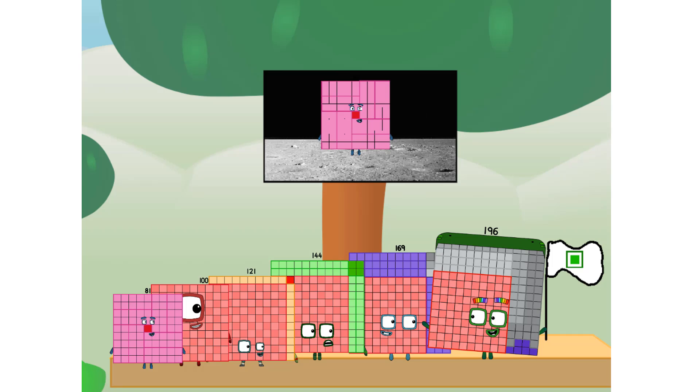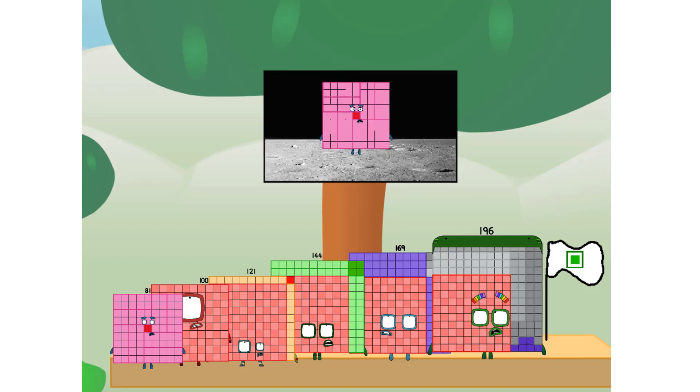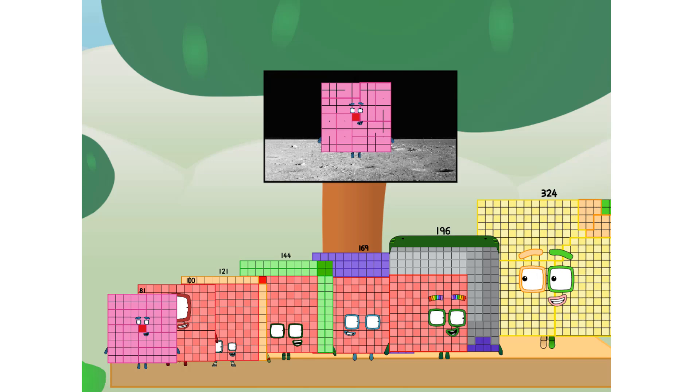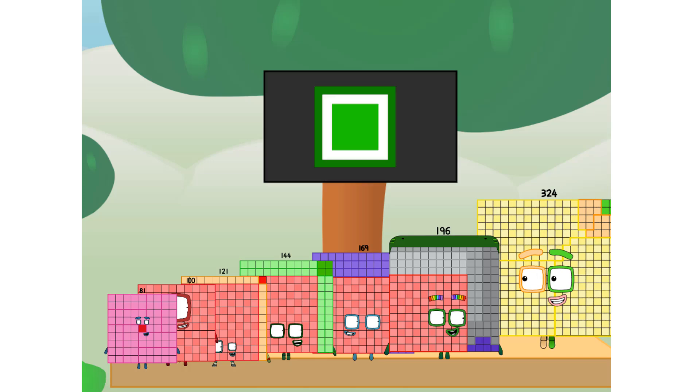The only thing left now is to plant the square club flag. Dumberland, we have a problem — I forgot the flag. Don't worry, little one sixteenth. I'll take care of this. Three hundred and twenty-four. And I promise — no rockets. No rockets. Non-squares. Square power only.